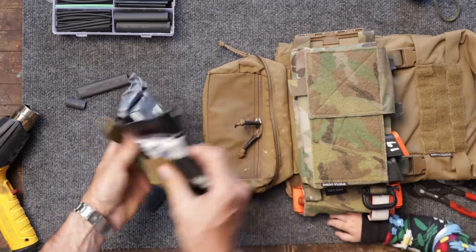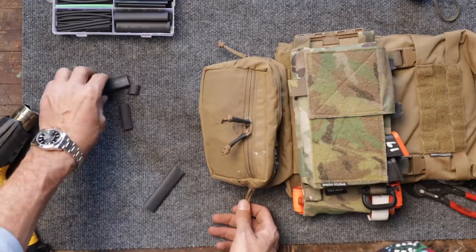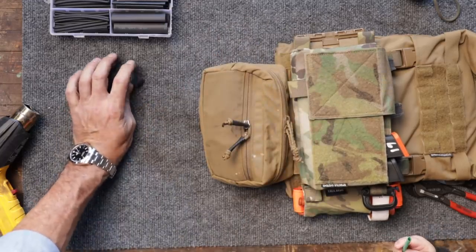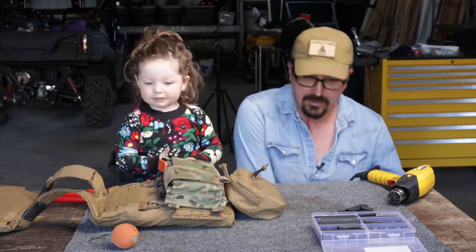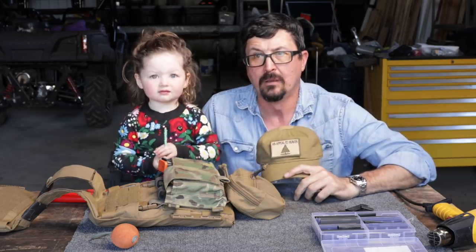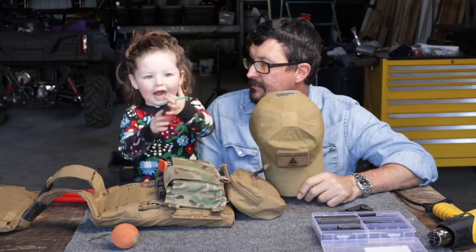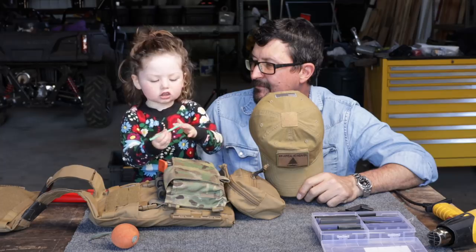The T-Rex Arms holder keeps everything together with a little tab. Interacting with the child about a green knot. "I'm having the feeling that you and I are going to be doing a lot of projects in the shop together — you seem to like it." The child announces: "Everyone, I got a green knot!" Paul is helping in the shop.